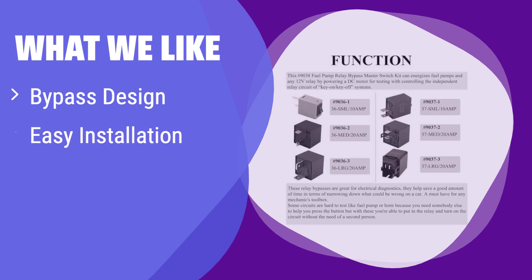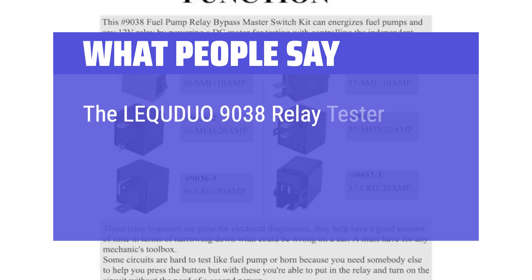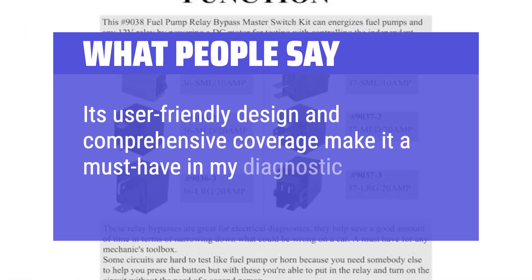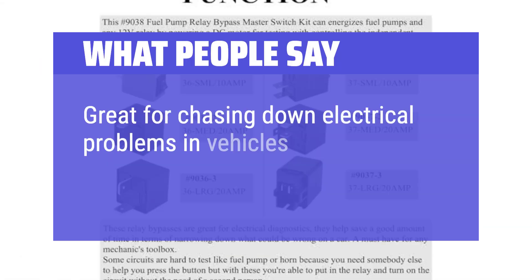What we like: These relay bypasses are perfect for quick diagnostics. They're easy to install and provide direct control over the fuel pump circuit. If you're a mechanic looking for a time-saving tool for electrical diagnostics, this bulk pack is a great choice. The Lequoduo 9038 Relay Tester has been an absolute lifesaver in diagnosing and bypassing fuel pump issues with ease. Its user-friendly design and comprehensive coverage make it a must-have in any diagnostic toolkit. Great for chasing down electrical problems in vehicles.